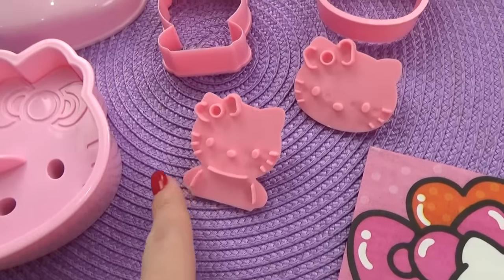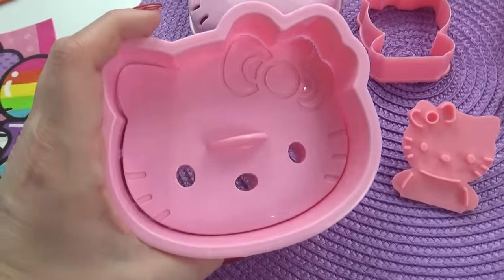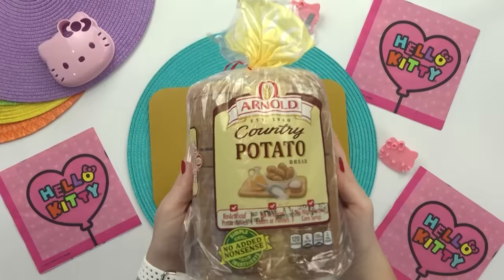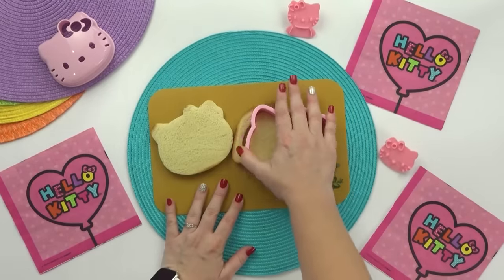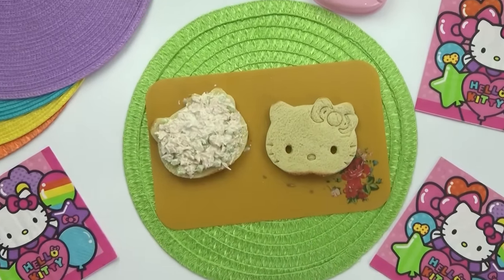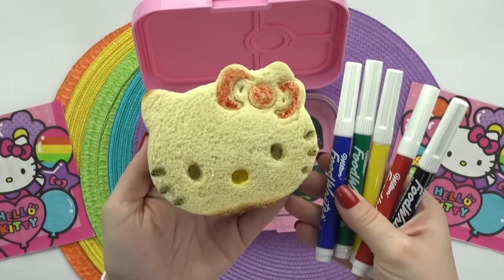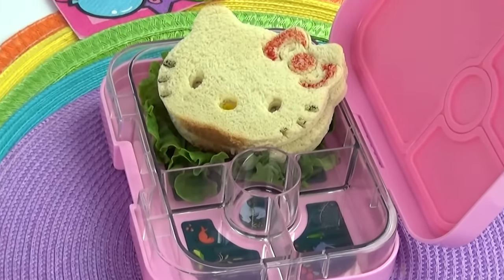I have a couple of different Hello Kitty sandwich makers, but I decided to use the big one today. Unfortunately it's a little bit too big for regular sandwich bread, so instead I'm going to use a longer loaf that fits the cutter better. The trick to making these cut-out sandwiches is to not add too much filling, otherwise they tend to fall apart. I think this one turned out pretty good, so I'm going to add it into Mackenzie's lunch box along with a little bit of lettuce.